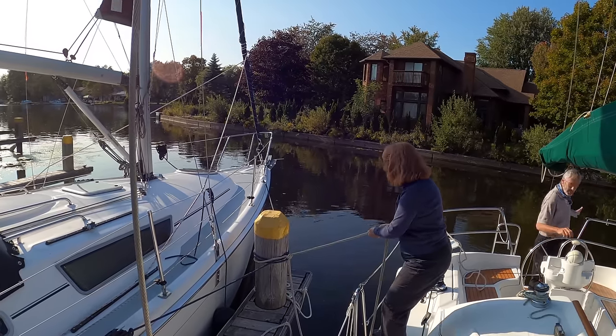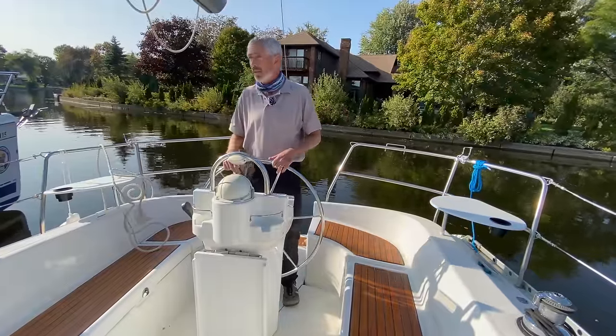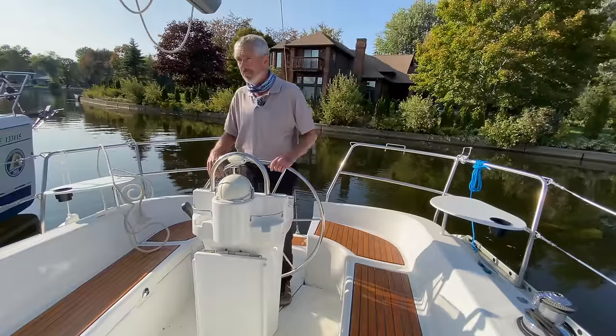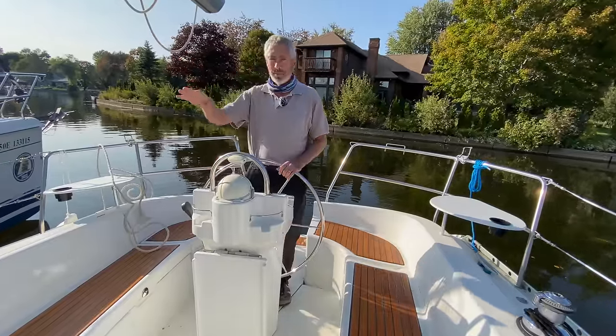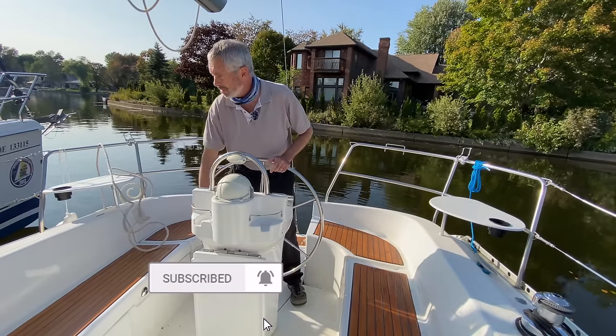In this case we're leaving a dock that's very tight in behind us, so we're going to try to get a turn before we get out of here. We could try a spring line technique — this would be something we can make another video of. If you like these kinds of videos, let us know and we're going to make some more of them.